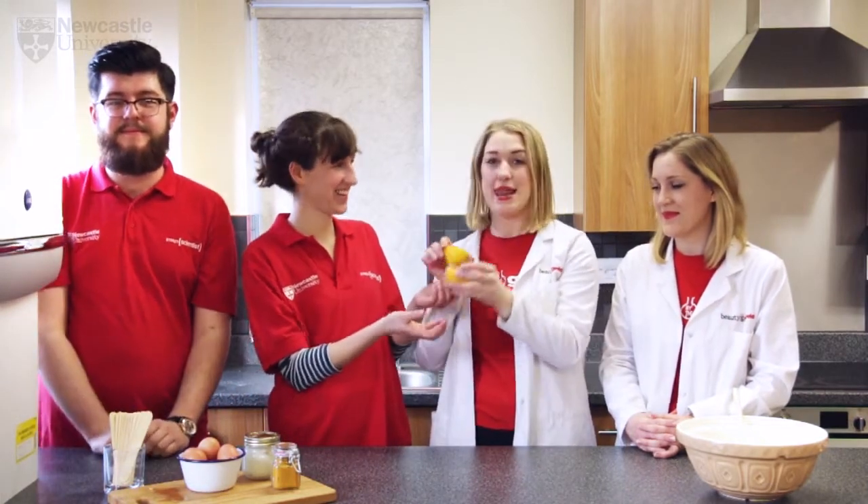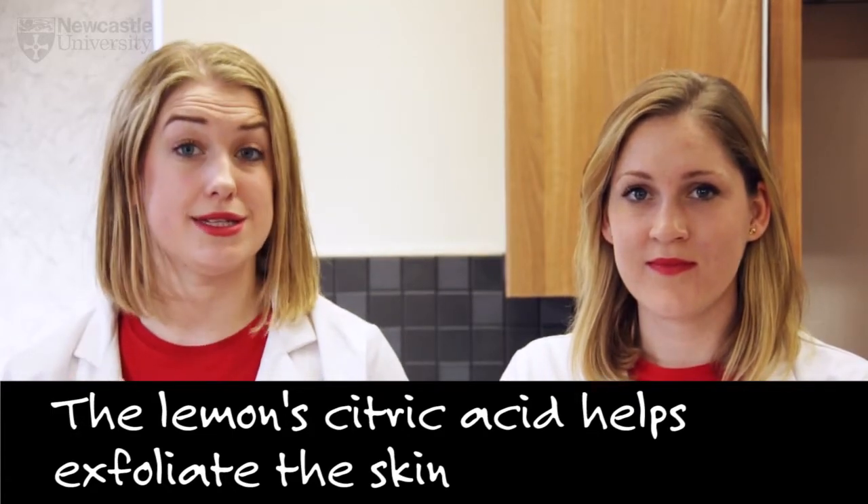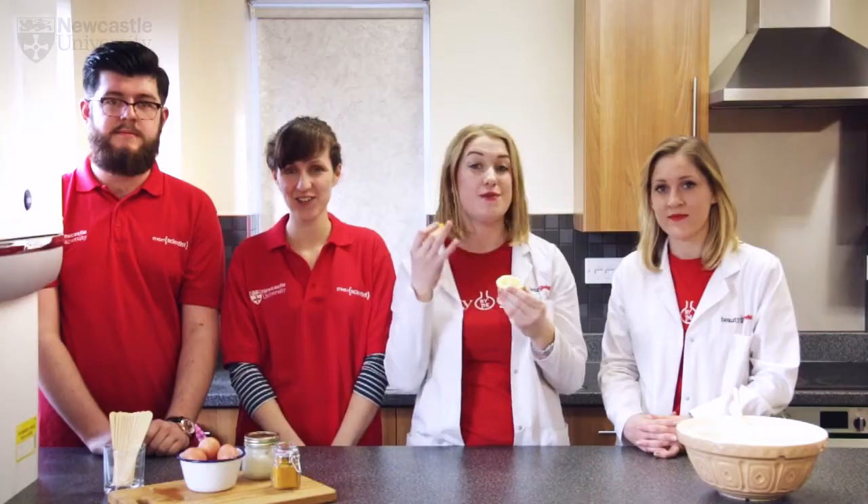Next up we've got the lemons. Lemon juice contains citric acid which is great for exfoliating the skin because it speeds up the skin's natural process of desquamation, removing dead skin cells and making your skin look brighter.